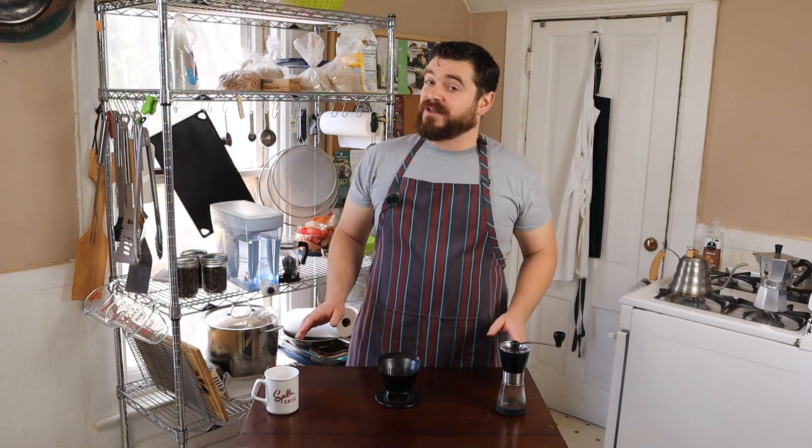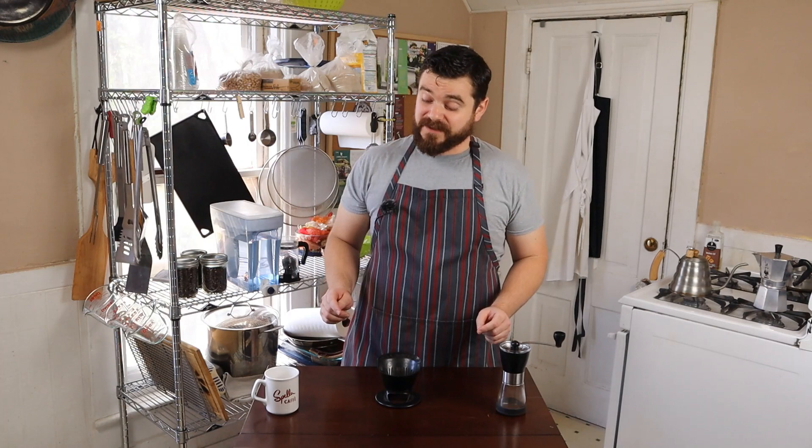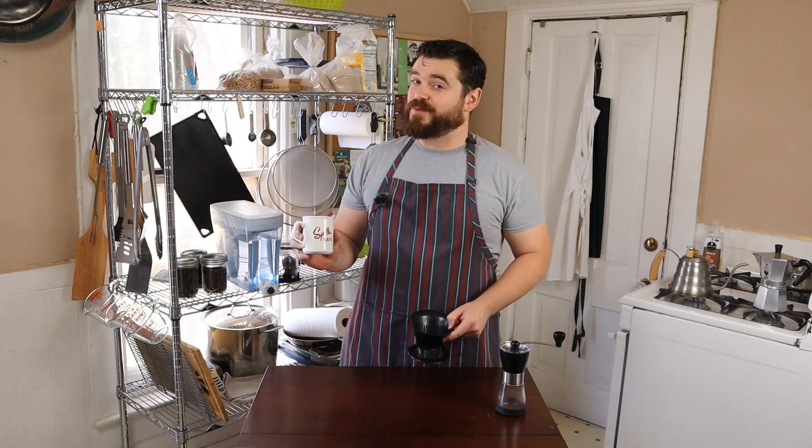Hello everyone and welcome back to Self Serving Skillet, the show where I give you single serving recipes for those living by themselves or cooking for themselves. Today we're continuing with our coffee series with Spella Cafe. I'm going to make you a little Melita pour over with their Rosalina Espresso.